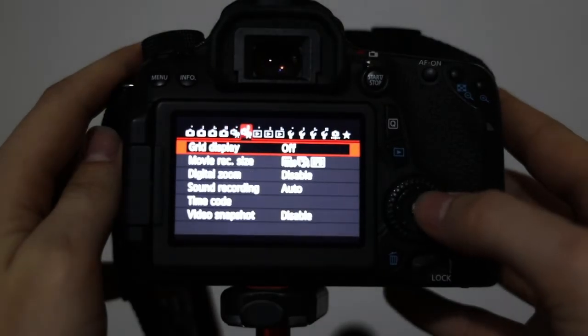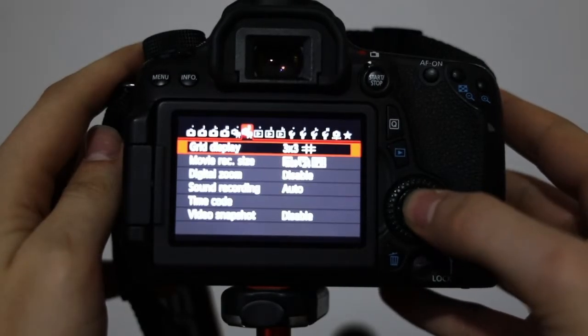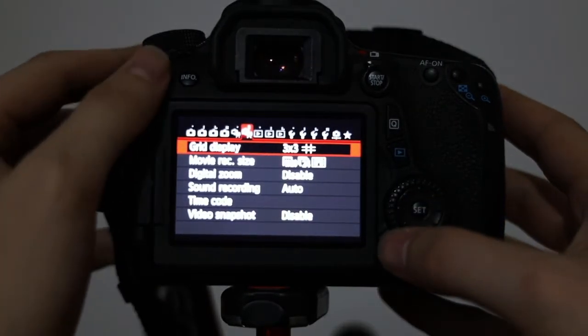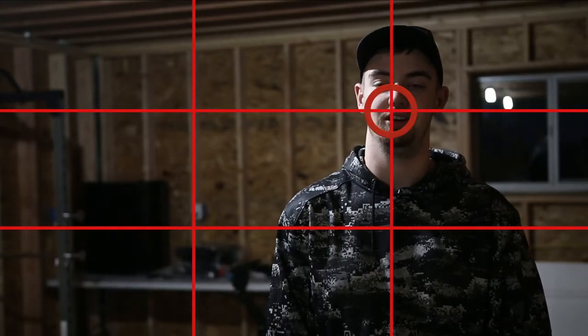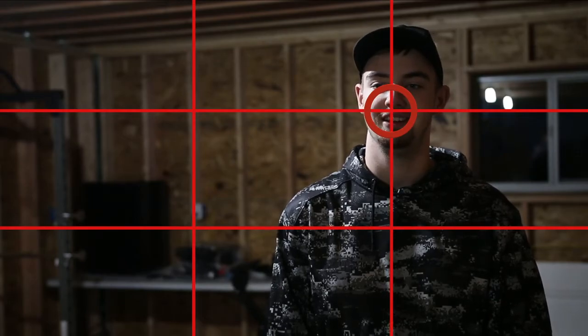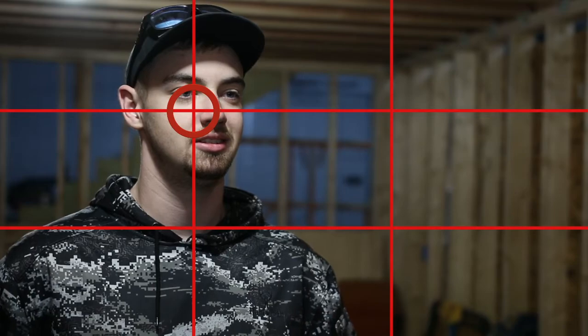I'm just going to give you guys a quick overview on how the rule of thirds works. First, turn on your 3x3 grid display. When filming your subject, place the subject's nose on the top intersecting points of the grid. You will choose an intersecting point based on which way the subject is looking.